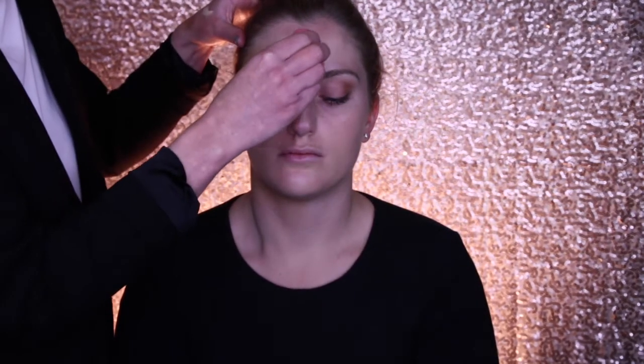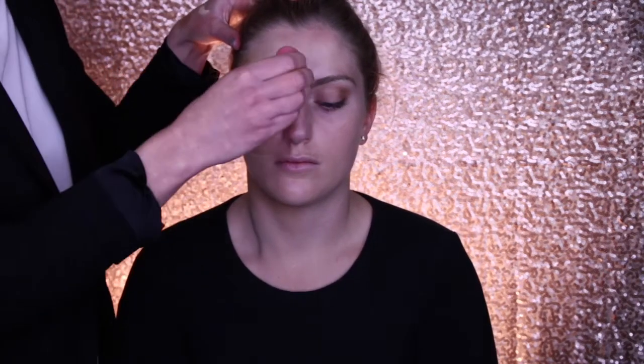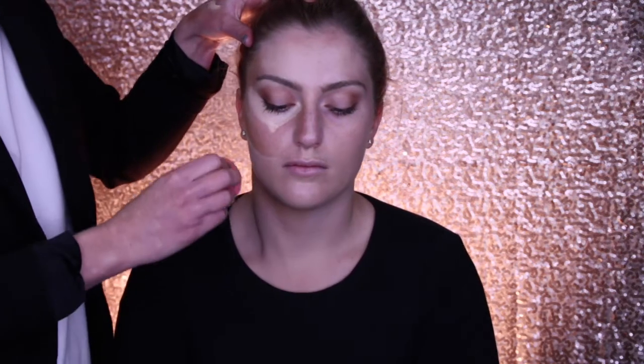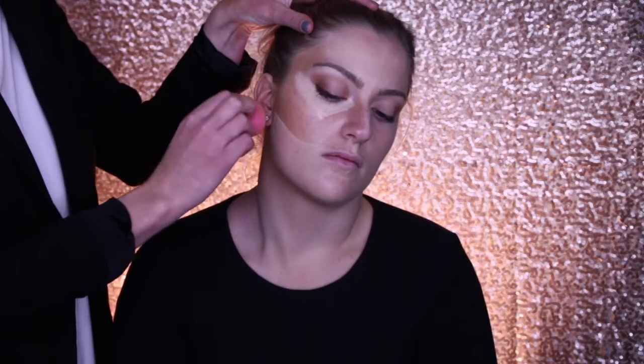We've got our sponge again and we do exactly the same thing. If you bounce the sponge, you can be a little bit firmer than when you were putting on the foundation, and we're just going to blend that all in.